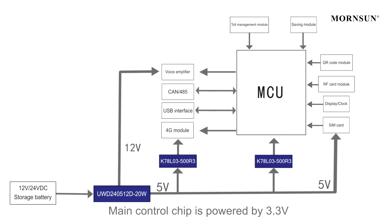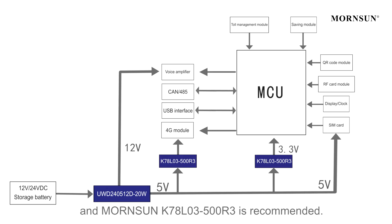The main control chip is powered by 3.3V. A Moxian K7803-500R3 is recommended. In addition, the input terminal requires corresponding EMC protection to avoid abnormal operation of the system caused by transients at start-up.